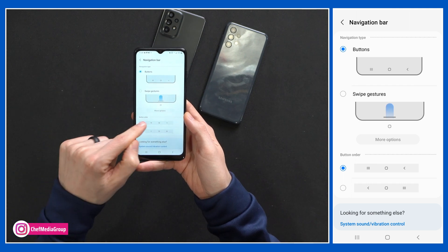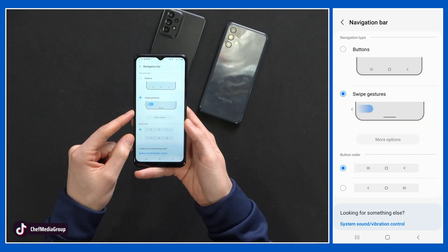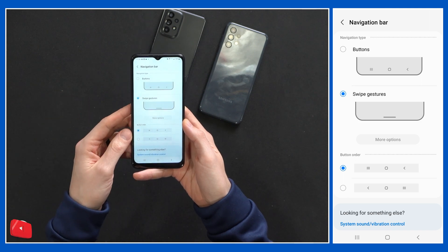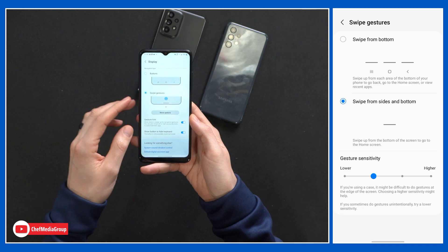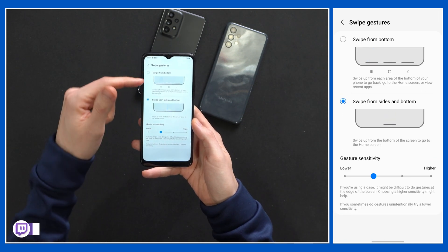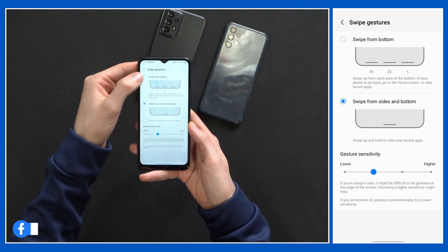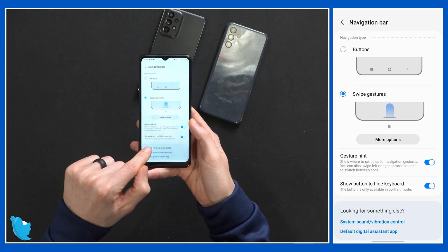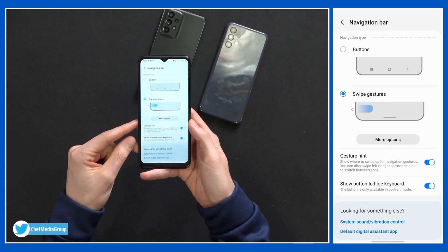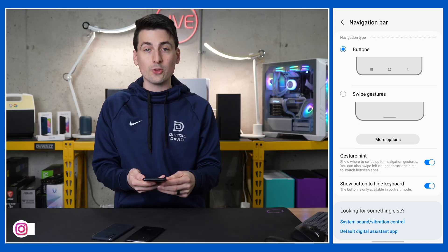With buttons selected, you may notice we can change the button order. With swipe gestures, we have a couple of options as well — selecting more options takes us to swipe from the bottom or swipe from sides and bottom, and you can adjust the sensitivity. You'll also notice we have gesture hint and show button to hide keyboard, and we can toggle those on or off. Choose the route you want to go.